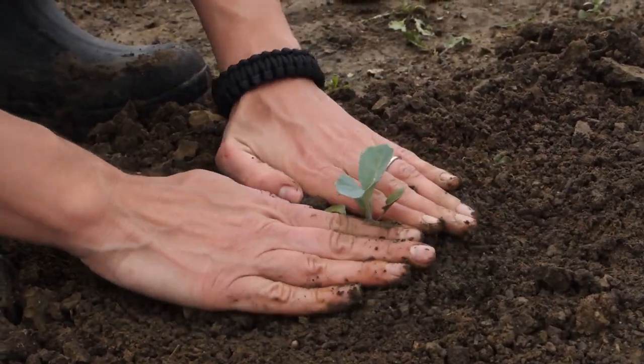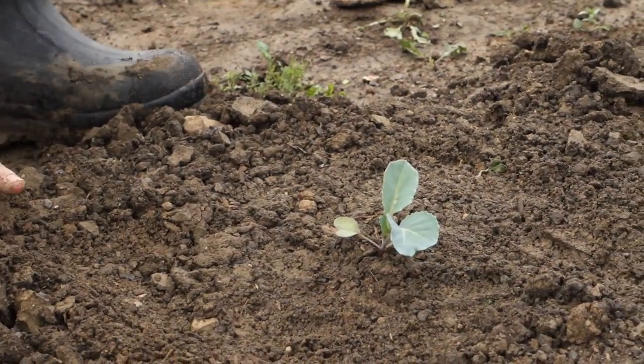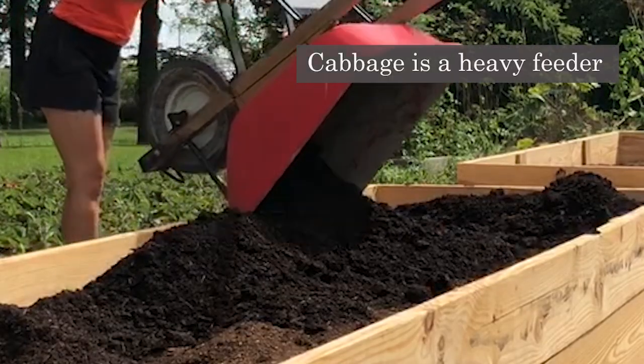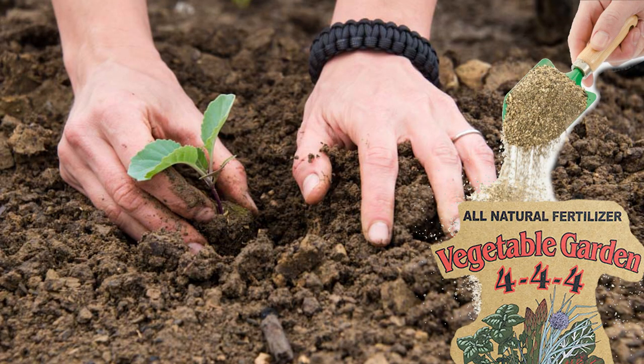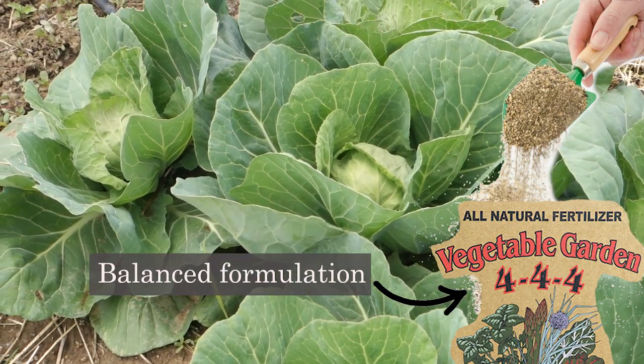Cabbage grows best in fertile well-drained soil and is a heavy feeder. For best results, work compost or aged manure into the soil before planting. Feed with a balanced slow-release fertilizer when transplanting and then again when small heads begin to form.